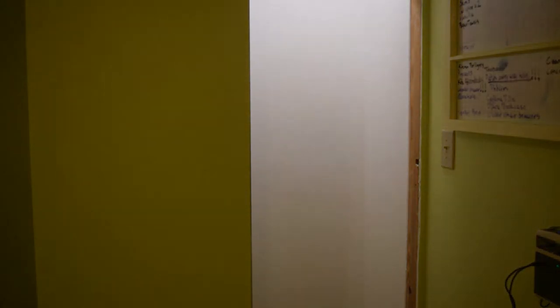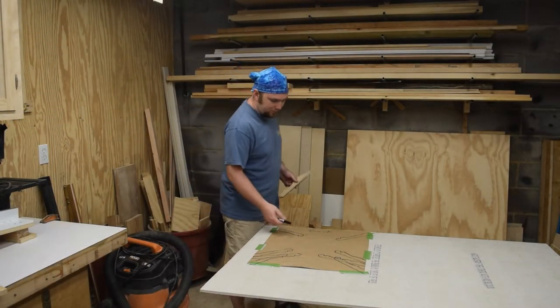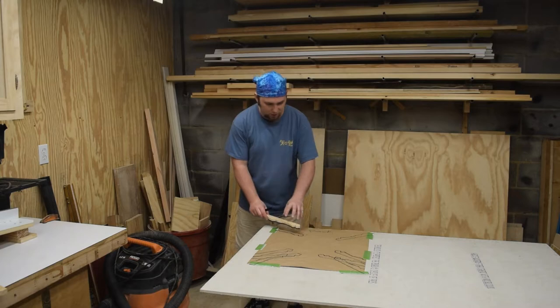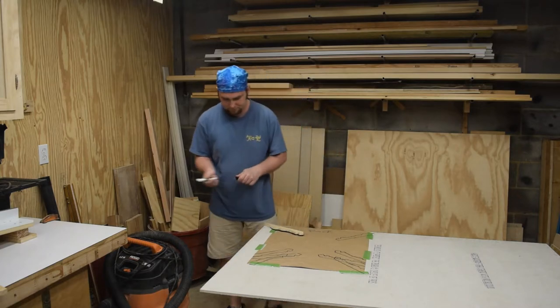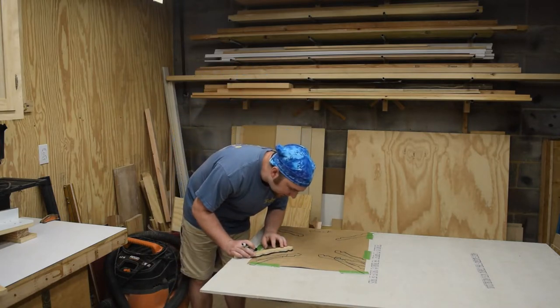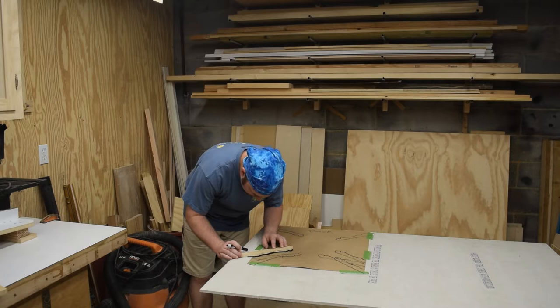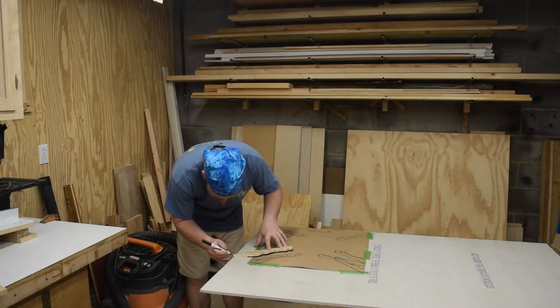I think I'll just take the stairs this time. All right, back down here in the shop. I have the piece of paper taped onto the concrete board. I lined up one corner and now I just need to put the ticking stick in its outline.